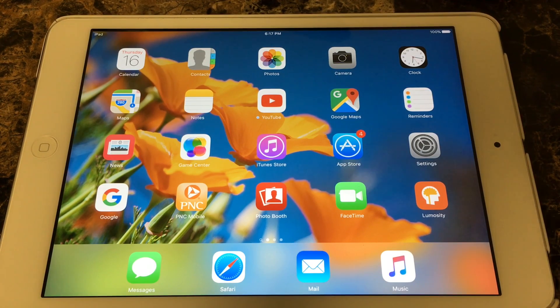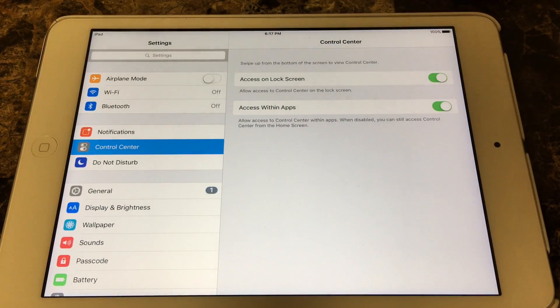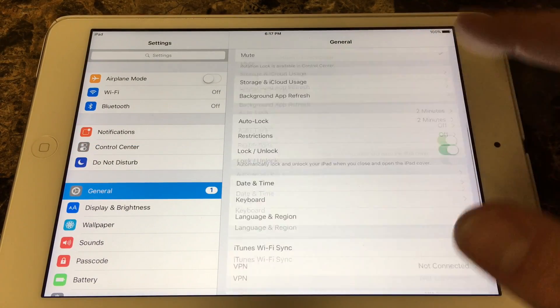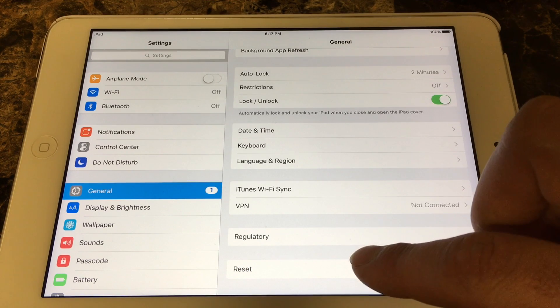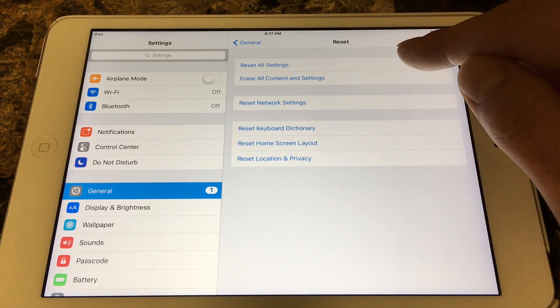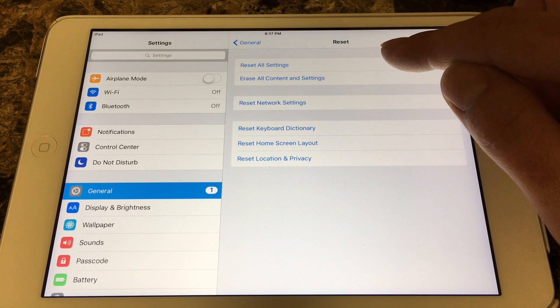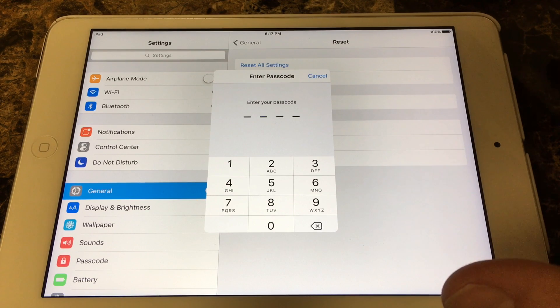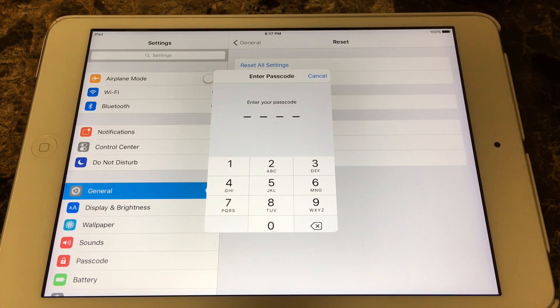So what you're going to do: go into Settings, scroll down to General, and scroll all the way down to Reset. Click on Reset. Now this is where it's very important — the only one you want to do is Reset All Settings. Click that, and it's going to prompt you for your password. Enter your password, it'll ask you again — enter it again.